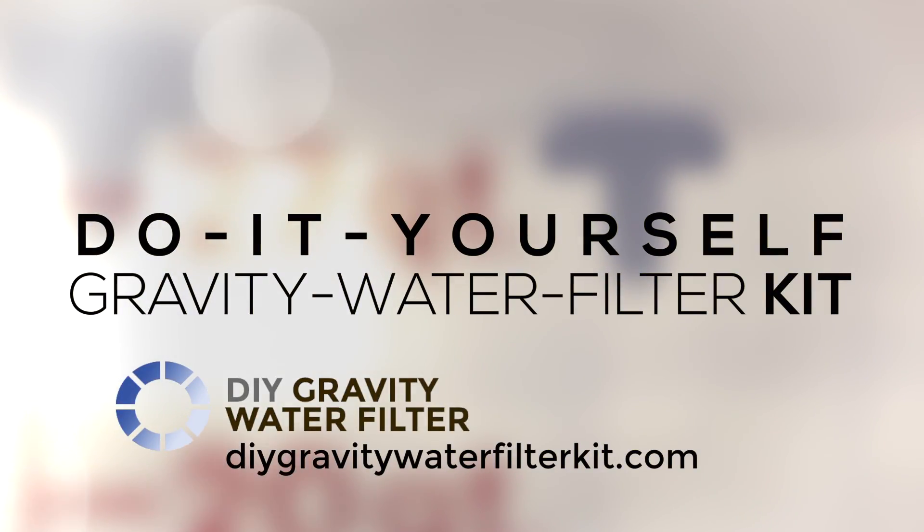That's it. Remember: drink often and drink safely.